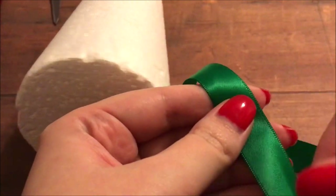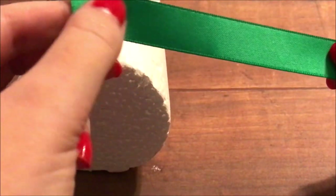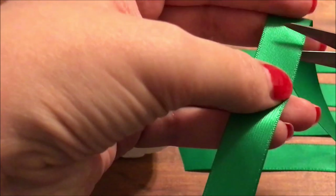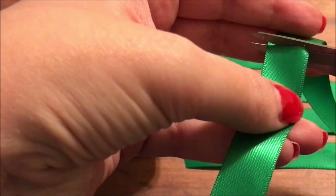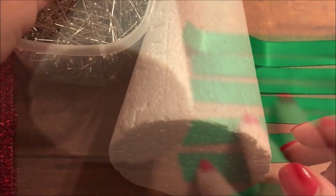We're going to use some satin ribbon. You can also find this at the Dollar Tree. I actually got two spools of ribbon because one isn't quite enough. I'm going to cut the ribbon into sections that are approximately three and a half to four inches long — somewhere in there. I didn't measure them; I just cut them to the length that I knew would work.